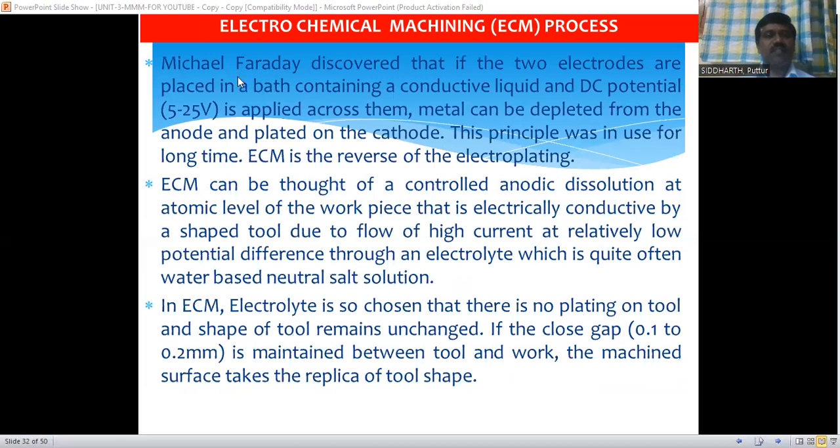Michael Faraday discovered that if two electrodes are placed in a bath containing a conductive liquid, and a DC potential of 5 to 25 volts is applied between them, the metal can be depleted from the anode and plated on the cathode. So if you place two electrodes — one cathode and one anode — in a container with conductive liquid, and supply a voltage of 5 to 25 volts, the material is removed from the anode and is formed on the surface of the cathode.